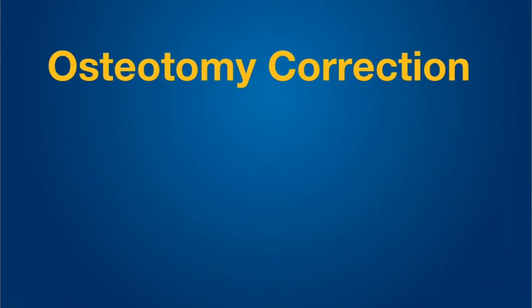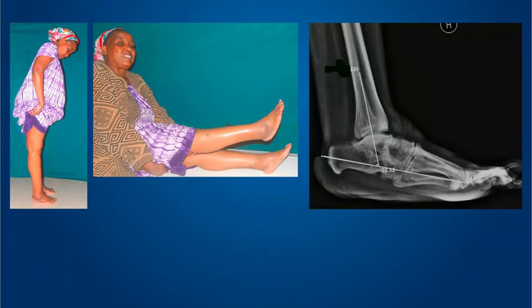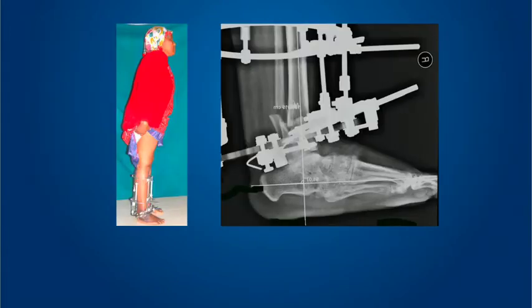My brief was also to speak on osteotomy corrections. Briefly: this is a lady who is 60 years of age with a residual clubfoot deformity. Multiple surgeries have been done in the past and the foot is very badly scarred — we don't want to go near it for risk of neurovascular damage. What comes to our rescue is the Ilizarov fixator and a supramalleolar osteotomy. You can see that the foot is plantigrade. This works on the principle of CORA: the center of rotation is at the lateral process of the talus and the osteotomy is much above, so you must perform a mandatory posterior translation of the distal fragment to achieve very good correction.